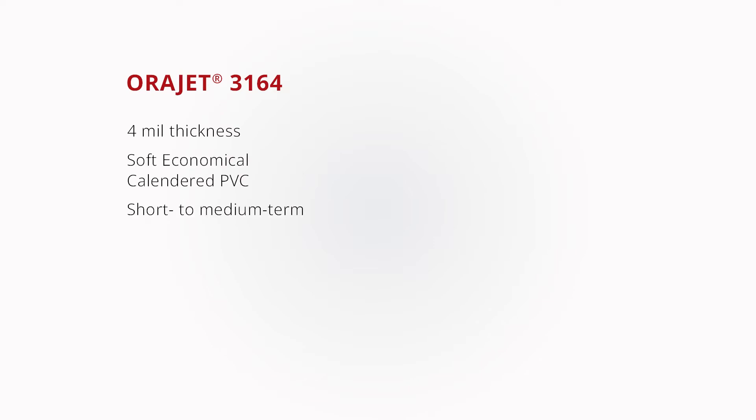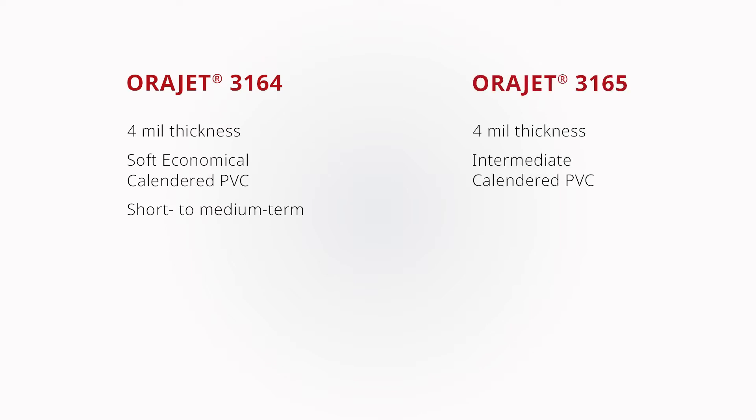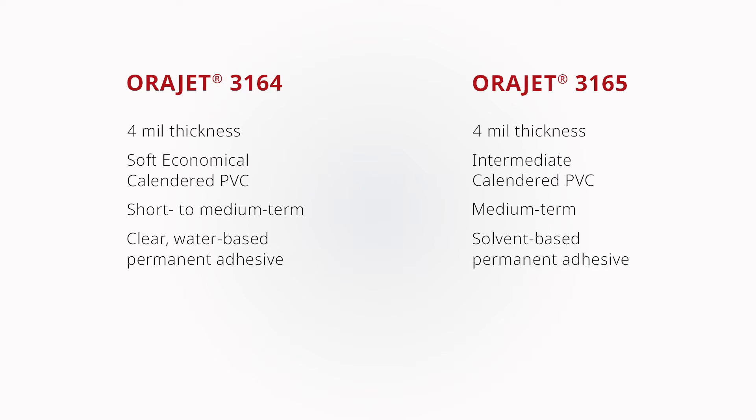ORAJET 3164 is a 4-mil economical calendared PVC film for short to medium-term graphic applications. ORAJET 3164 utilizes an economical clear water-based permanent adhesive, while ORAJET 3165 utilizes a higher-end solvent-based permanent adhesive system.